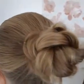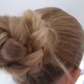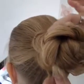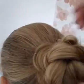Slide in the bobby pins. I'm going to have to hide this little tail with another bobby pin. Just hide the bobby pins a little bit under the hair.